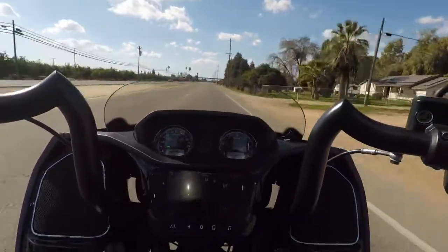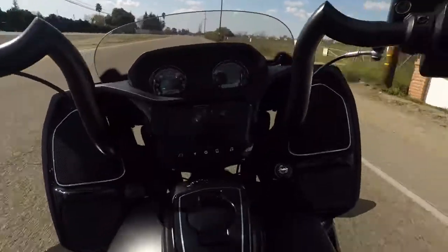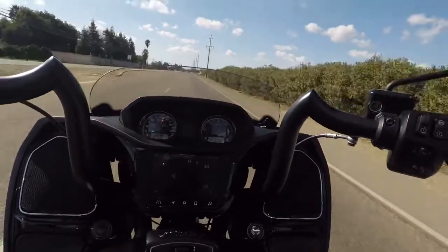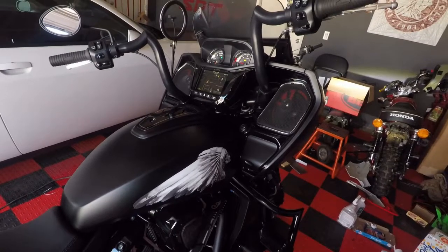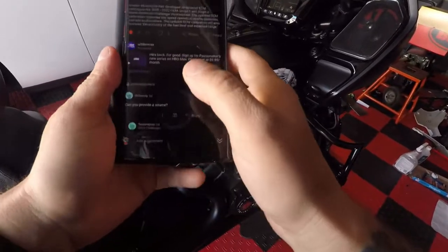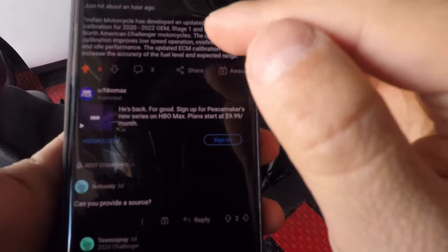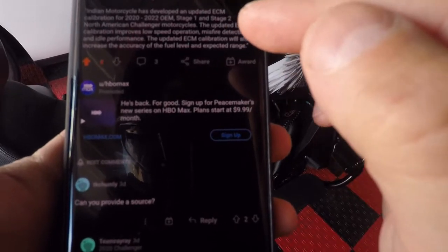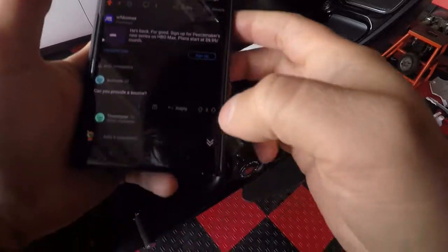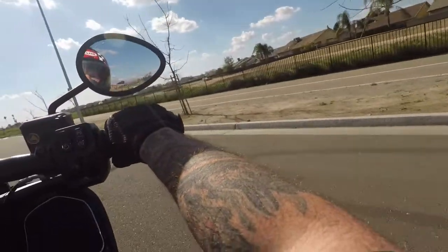Oh my god, this is a new bike! All right everybody, I'm going to take my bike out. Now this new update is supposed to improve low speed operation, misfire detection, and idle performance. The updated calibration will also increase the accuracy of the fuel level and expected range. Let's get started.